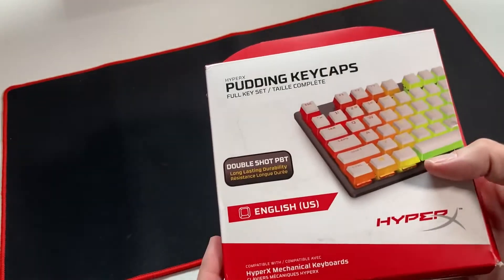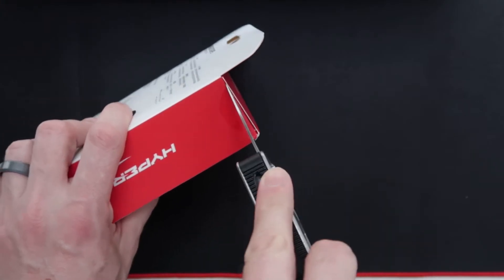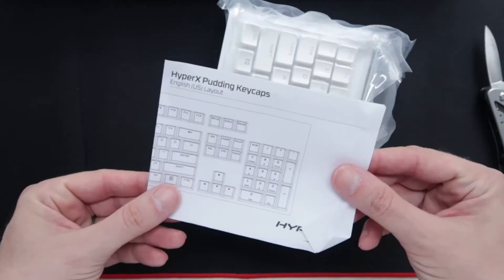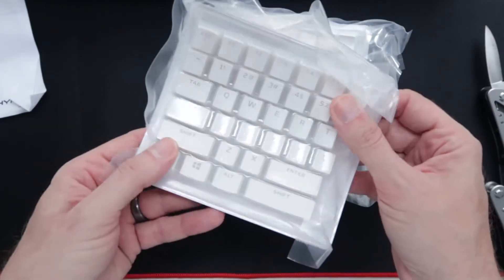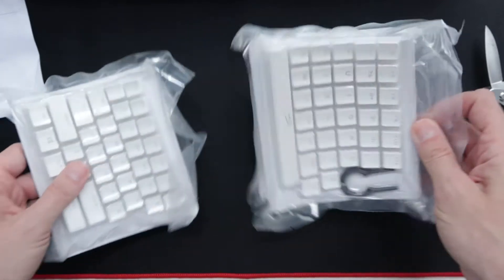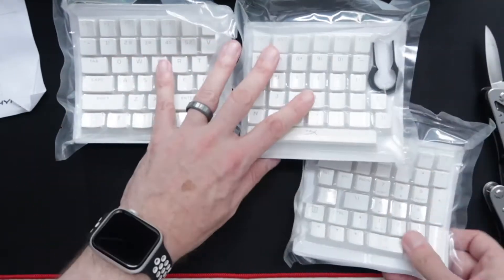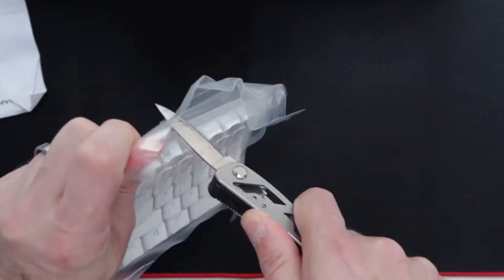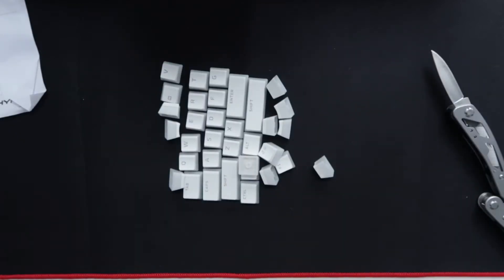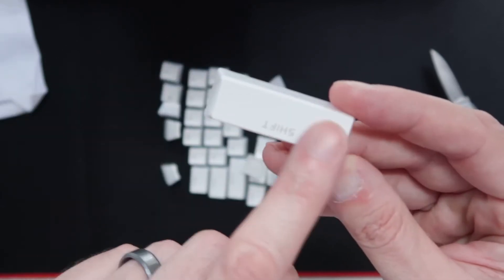Time now to get these keys open and take a look at the keycaps. The keys actually come vacuum packed, so that'll keep them nice and clean. Inside the box is a full set of keys for a full-size keyboard. I'm not going to use all of them because I've got a TKL keyboard, but it's nice that HyperX include them. First impressions are really good — the keys look really well finished and have a nice quality feel to them. The font looks really nice, clear, and defined.